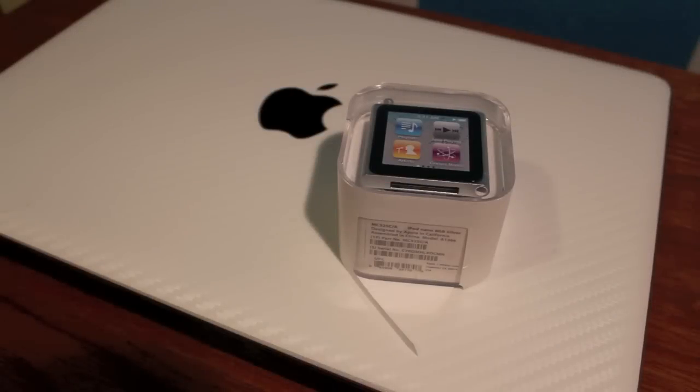Hey guys, what's up? Today we have the unboxing of the iPod Nano 6th generation. This is the very cool one with the touchscreen display, so let's unbox it.